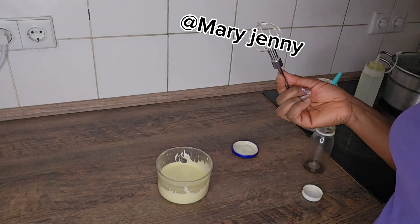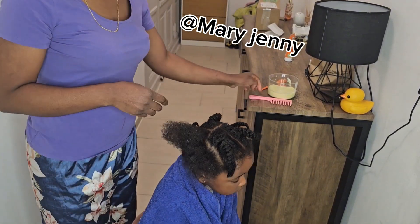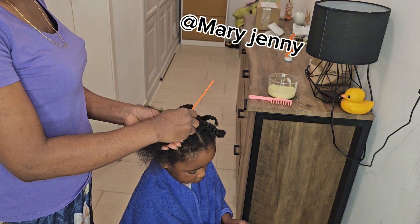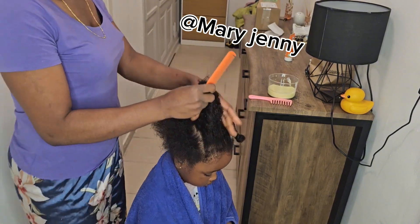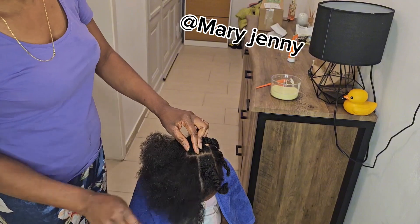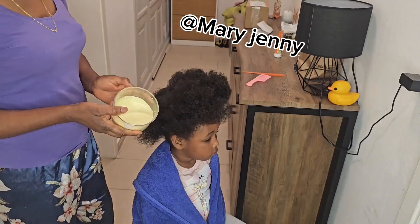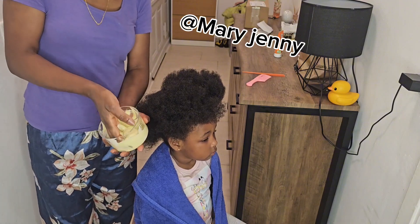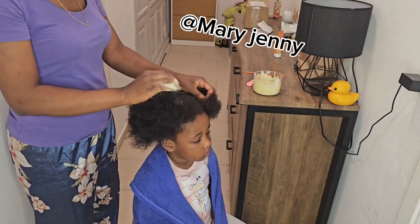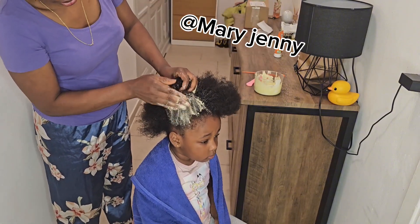It's for all hair types. Now it's time to apply it. This is what I just prepared, and it's time to apply it. Remember, this is for all hair types — all hair types can use this. It's for massive hair growth!